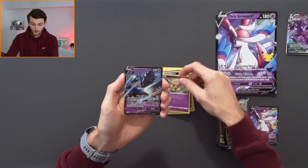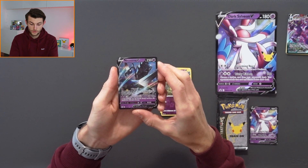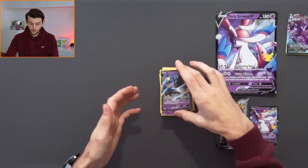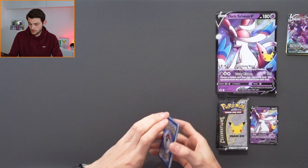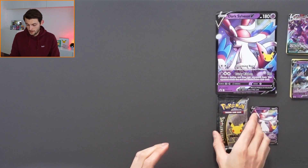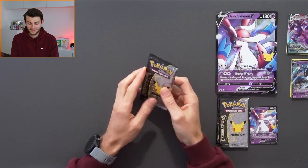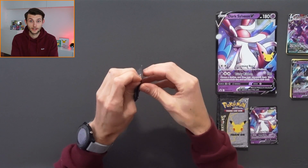I've just realised that I've got 12 cards in that pack. Leave a comment down below if you've ever pulled 12 before — I've just recounted and I'm pretty sure that was 12. I might be going mad but I'm pretty sure we had 12. Yeah, we've got 12 cards. Not going to complain. Incredible first pack.